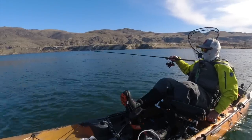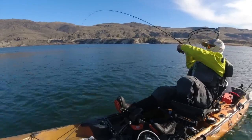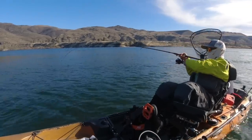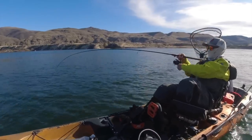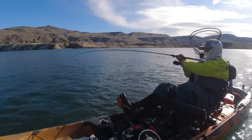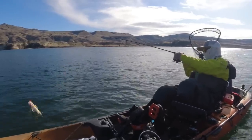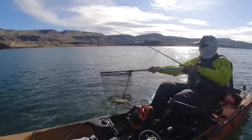There it is. It took me forever to find it. There's fish. A little head shaky. Switched up to a perch pattern and that seemed to make the difference. I went through a couple drifts with the chartreuse and silver and it didn't make it happen. Once you get them on, just slow and steady pressure up. Right in the face. Perfect. Gotcha, buddy.